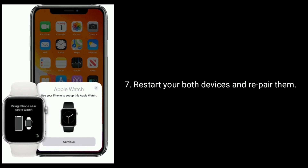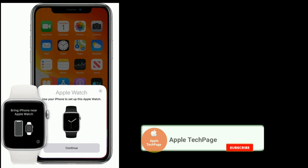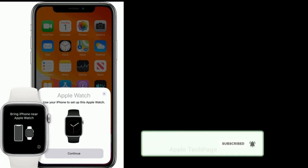Restart both your devices and repair them. Thanks for watching this video. Do like, share and subscribe to Apple Tech page.